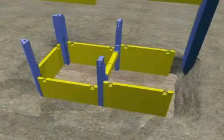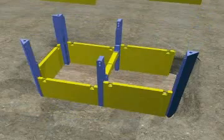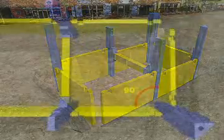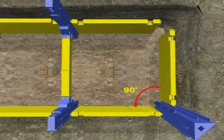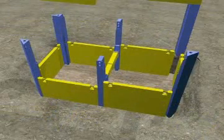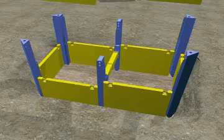Immediately adjacent to the first shoring field, two lengthwise shoring plates, a corner rail and an end plate, are threaded into the outer rail guides and then aligned. The fourth corner rail completes the self-contained construction trench.